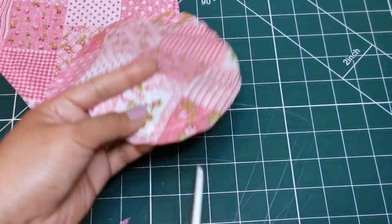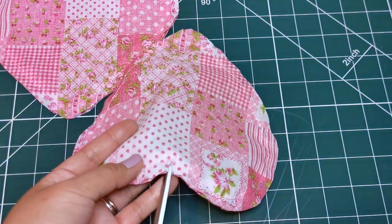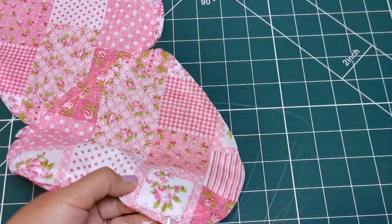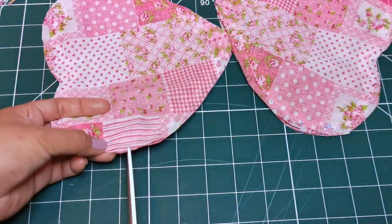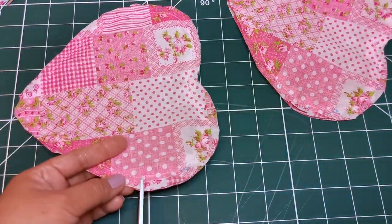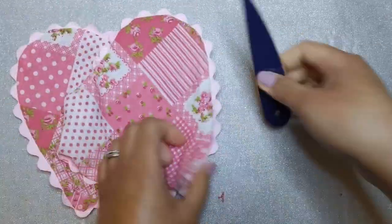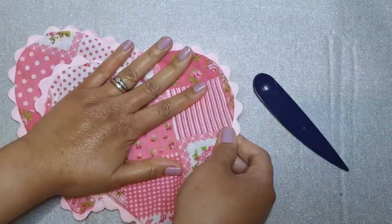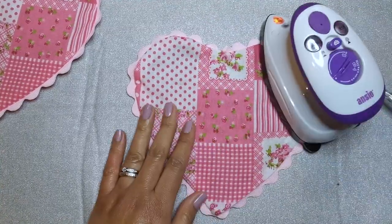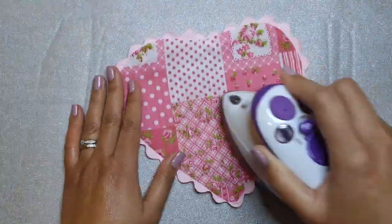And lastly, clip the curves of your pockets. Turn the pockets right side out, making sure the curves and corners are properly turned before pressing.